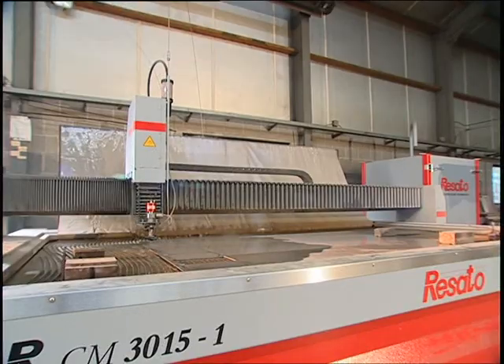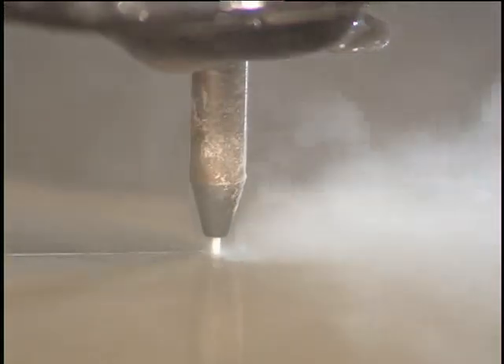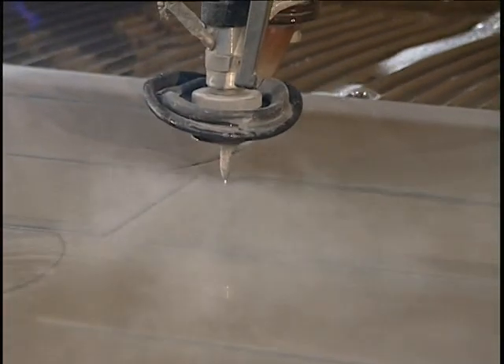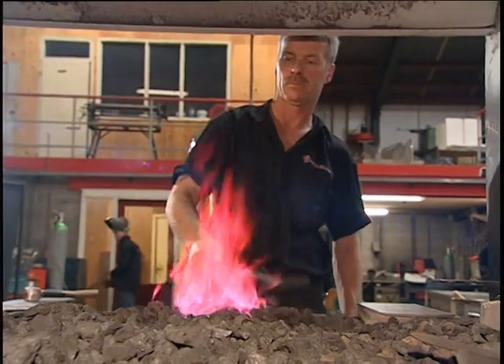That's why here at the factory, production starts with large sheets of steel. These are cut to shape using a rather unusual knife that doesn't have a metal blade at all. Instead, it cuts the steel using a high-pressure jet of water.